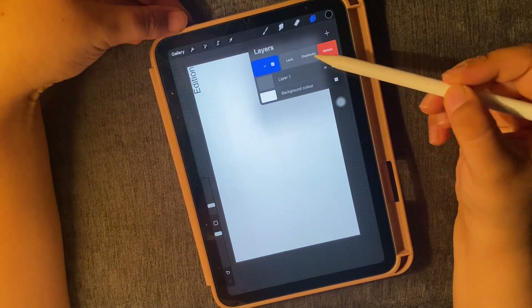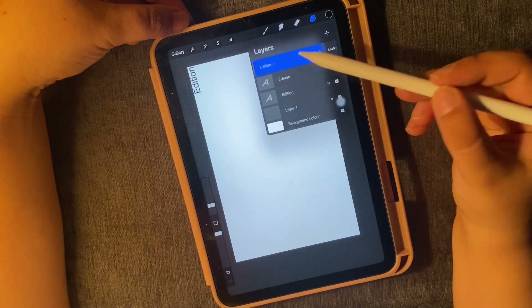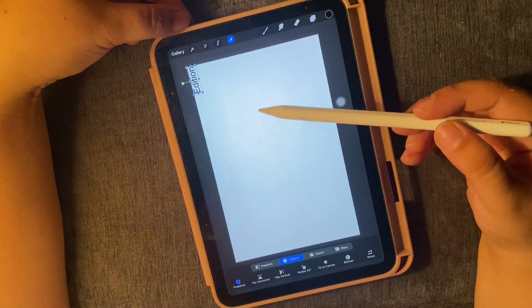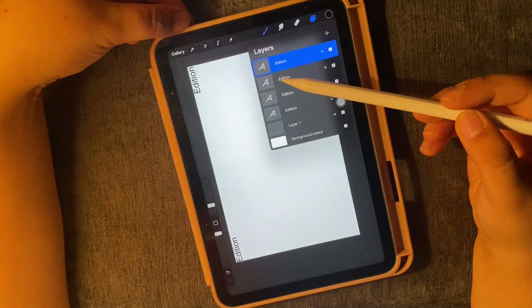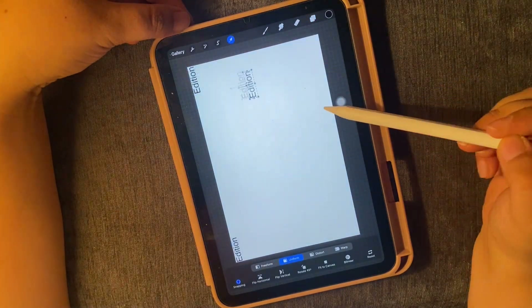Hi everyone, welcome back to my channel In Sync with Nidhi. In today's episode I am going to help you guys understand how to use clipping mask and alpha lock on Procreate.